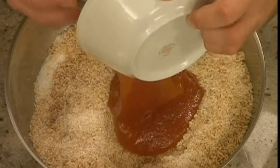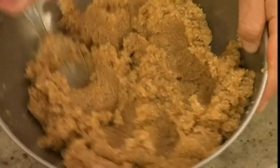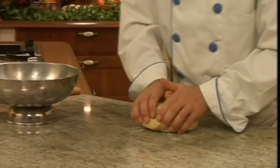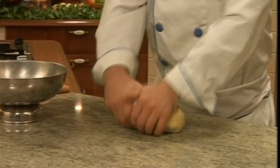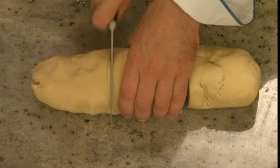Add the apricot jam and mix it well with a spoon until the ingredients combine. Once the dough is ready, take it out of the bowl and place it on the table. Knead the dough into a log shape and cut it into three equal pieces.